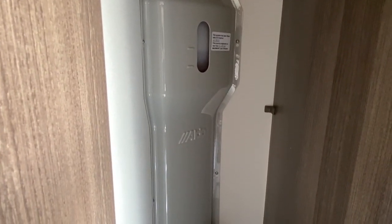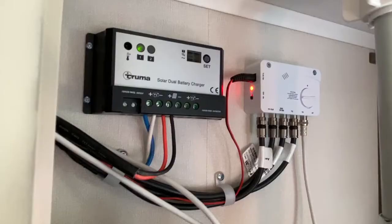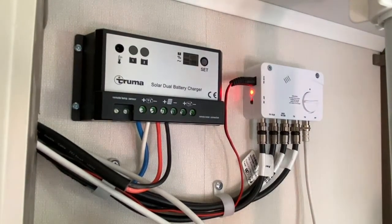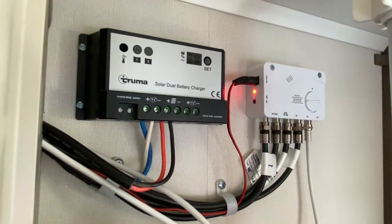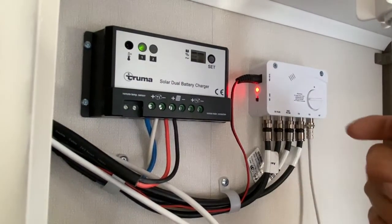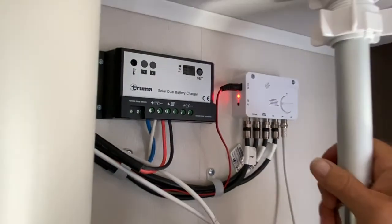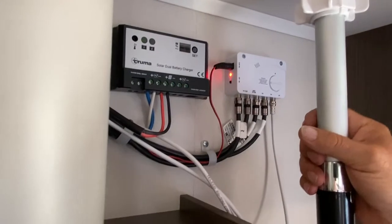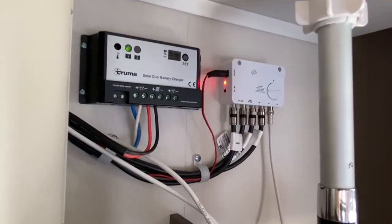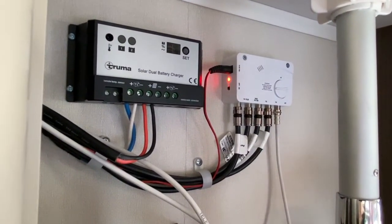As you enter the caravan, the locker above you on the right-hand side contains your solar panel control panel, your TV booster — which is the little white one — and also your Status aerial. You can raise and lower this by undoing the turn buckle at the top, rotating it up, and then rotating until you get the best picture, then lock it back into position and away you go. It's just a case of tuning the TV in. To the left of it is your solar panel — you don't need to touch that in any way.